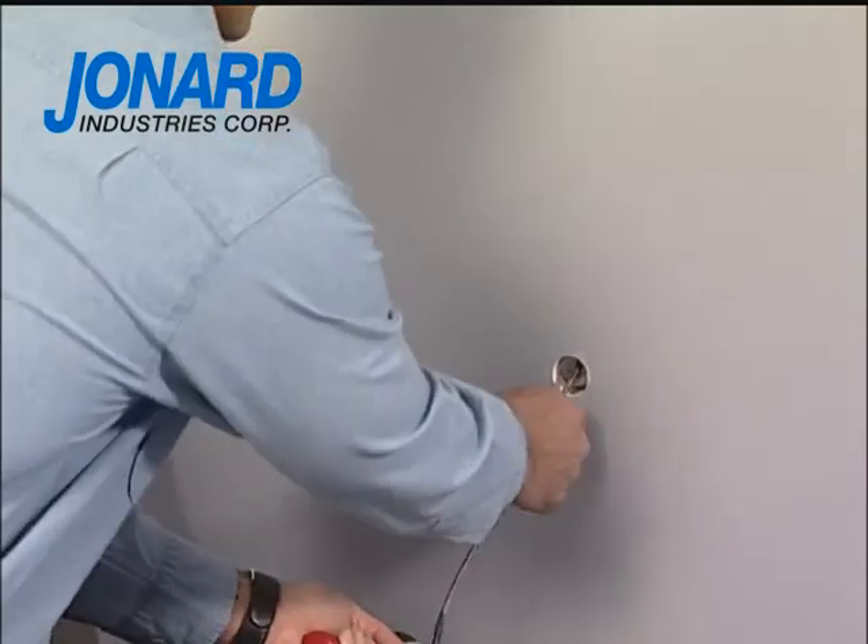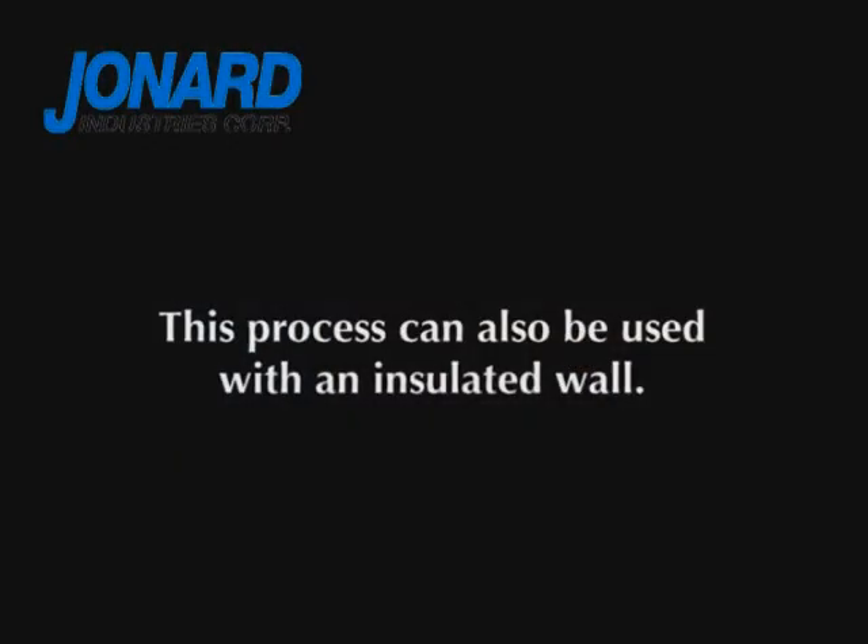When the hole is complete, the installer guides the retriever unit to the hole and retrieves the leader drop magnet. This process can also be used with an insulated wall as well.